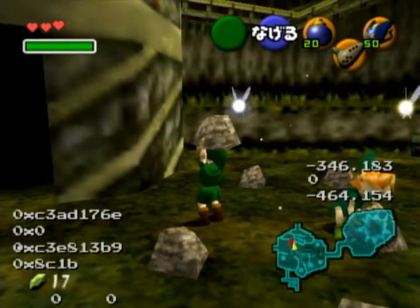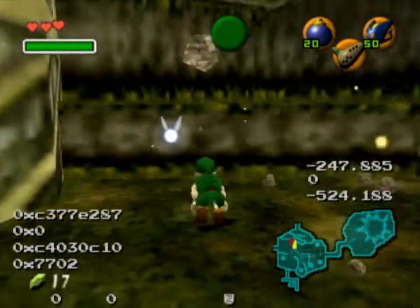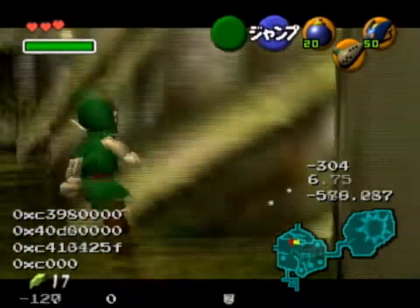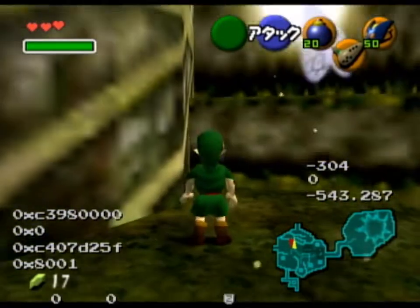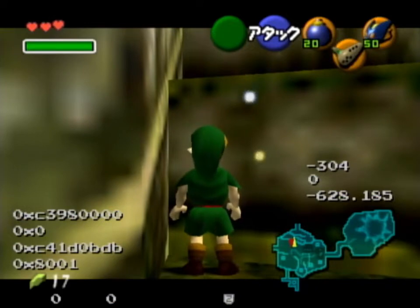So here is my setup for itemless escape. We start with breaking these rocks here because they would just be in our way — we don't want that. So I get this angle like that, go into this corner, and then we do a two-frame back walk.